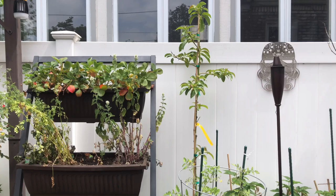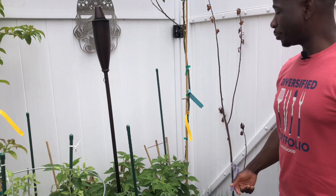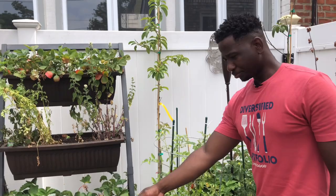We've got two avocado trees; one is struggling a little bit, but it's going to come into itself — just give it some time. It had a rough winter and I just brought it out here, so I'm going to give it time and see what happens.